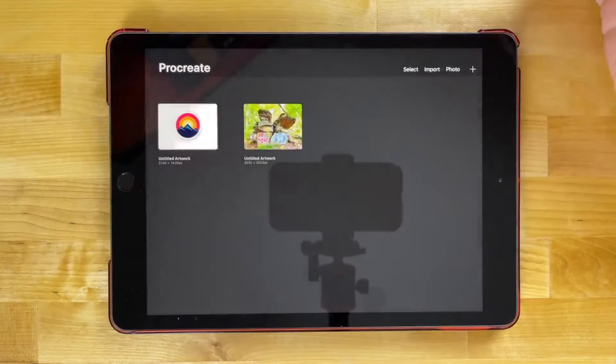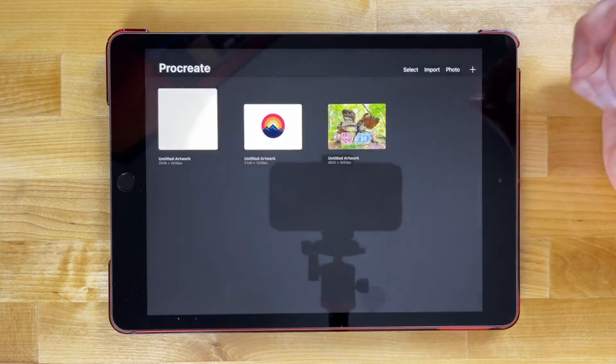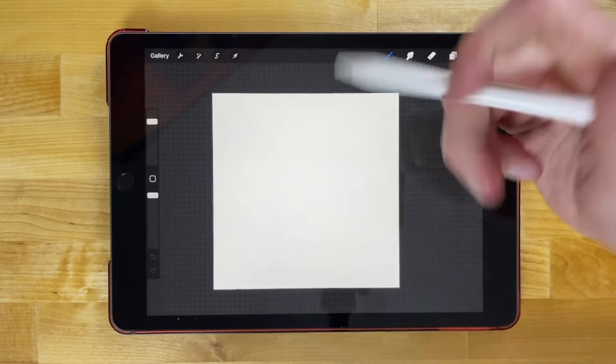Let me go back to my gallery and open up a new document. I'm gonna tap the plus icon over here and I'm gonna create a new square canvas, and the first thing I'm going to do is create a circle.